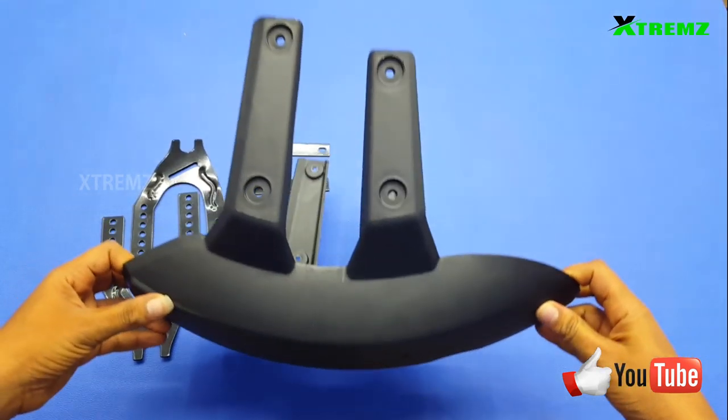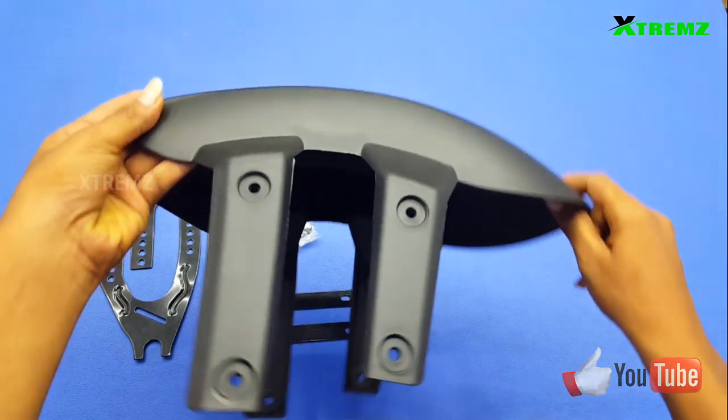You can fit it in the middle of the bike. You can fit it on the rear tire.